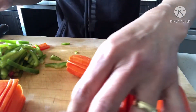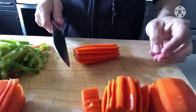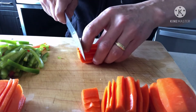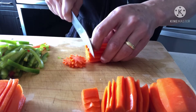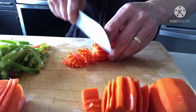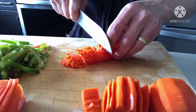Yung carrots, linagyan ko lang ng design. Pero pwede ninyong gawin ito kahit anong cut — julienne cut o round cut — basta manipis lang sya. Sa akin kasi may design, iba-ibang design, para maganda tingnan. Yung nga tinatawag na work of art, kung may arti.